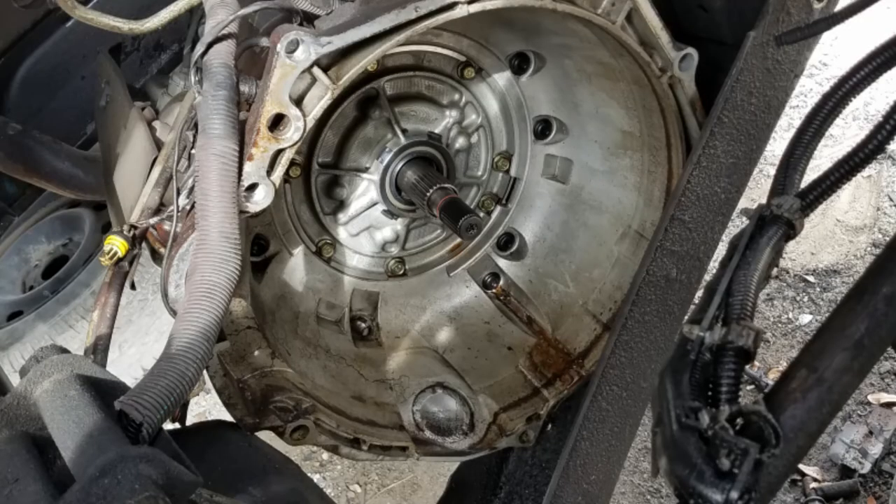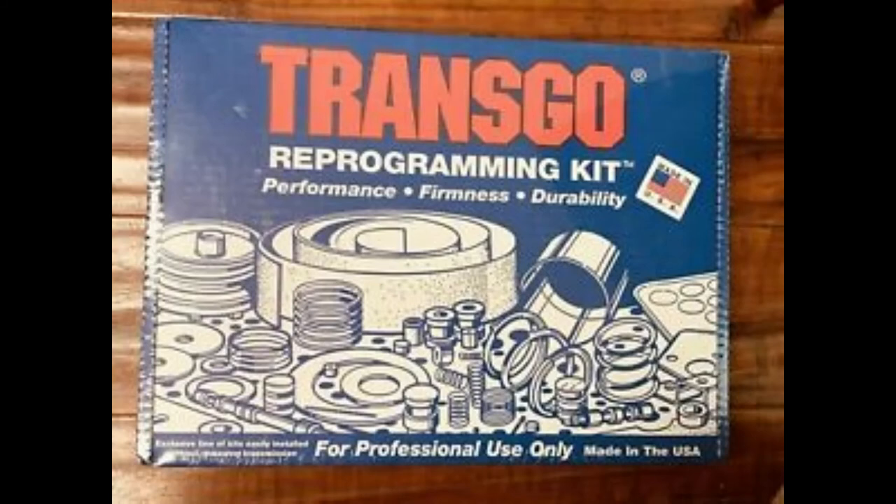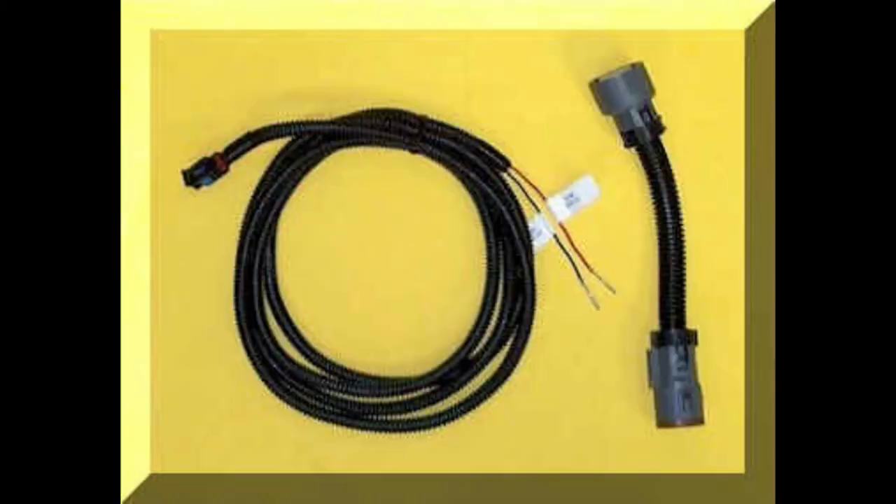I had to ask myself when I was looking for a transmission: how do I want to rebuild this? What do I want to have done to it? Will it be stock or will it have modifications? I went with some modifications, and a very common kit is made by Transgo — it's called an HD2, like heavy duty 2. It can be used in anything from a towing application to a racing application. Works well, has a lot of people who like it. That's the Transgo HD2 kit.